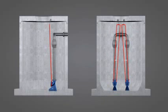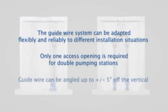The guidewire can be adapted to installation requirements at the site. It can be angled up to plus or minus five degrees off the vertical, so even double pumping stations require only a single access opening.